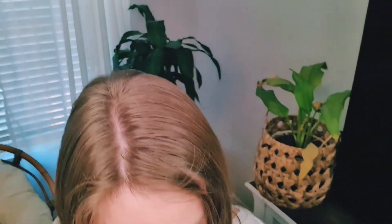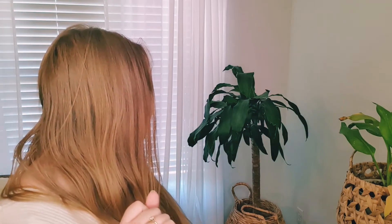Let me take you over here to this side of the room. I have this little baby tree over here. I'll link what kind of tree it is below. It's actually very easy to keep alive as well.